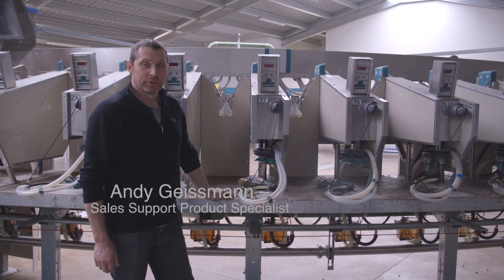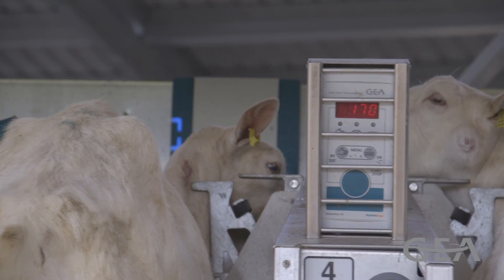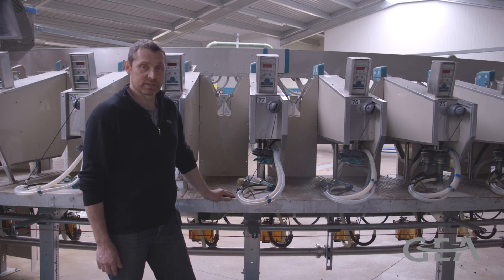This milking plant is equipped with the Demotron 70 milk meter, which allows us to find out exactly how much milk each goat gives us.